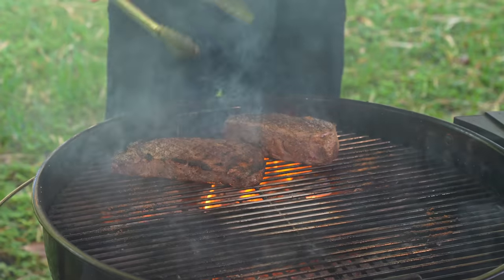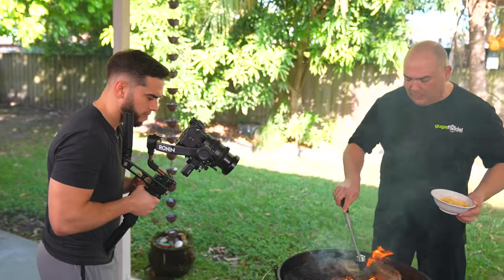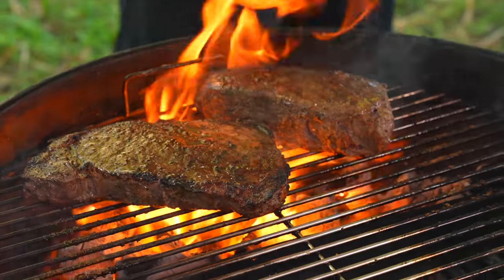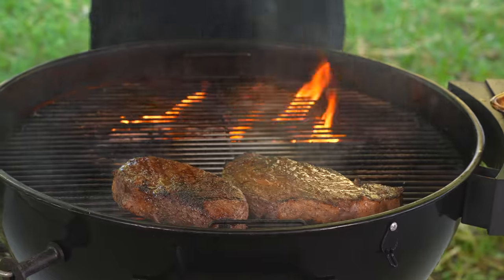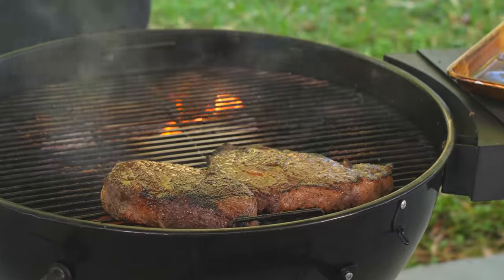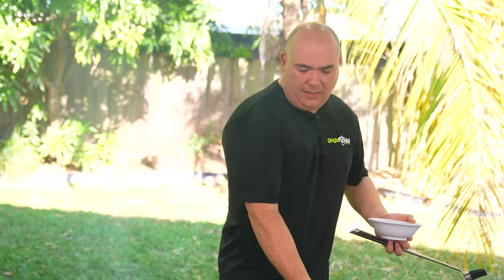This is what you want: a nice golden brown color. The steak is starting to flare up too much now — I don't like it, so I'm going to spin the grate. If things start getting a little bit out of hand, step back and let things cool down a little bit. Right now I am not trying to cook the steak — I know it sounds weird, but I'm not cooking it. I'm trying to get a nice crust.